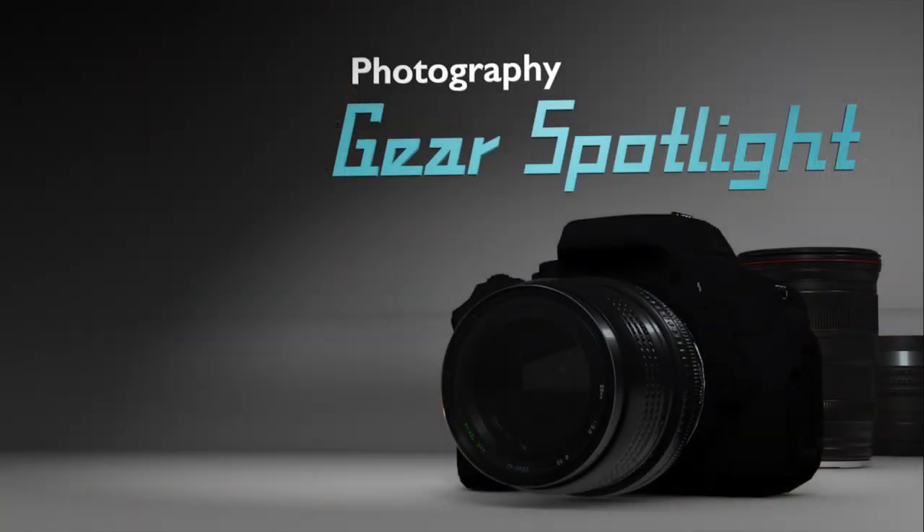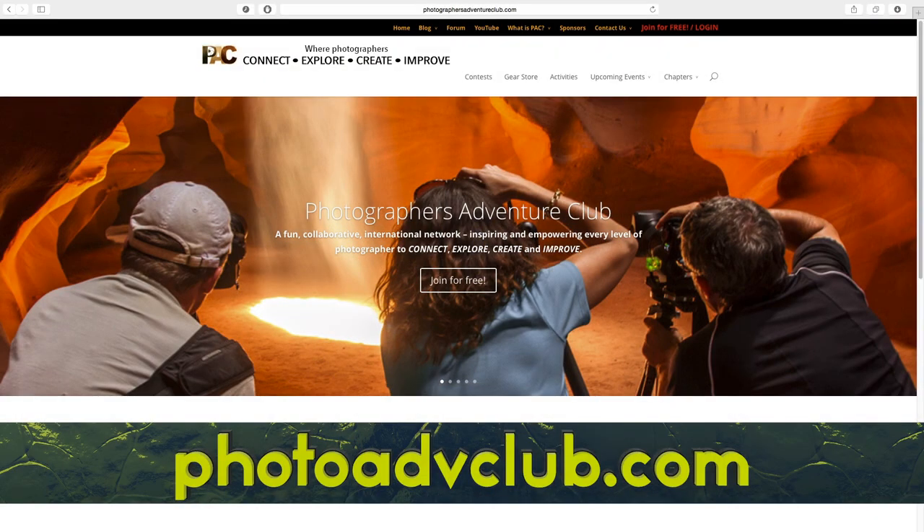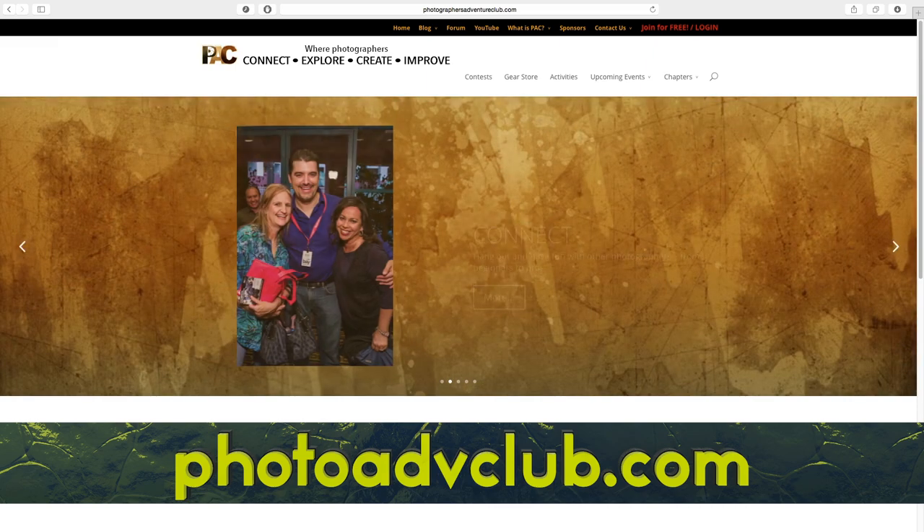Today we're talking about TetherTool's Case Relay System. Welcome to Photography Gear Spotlight. My name is Nick and I'm here with Larry and Sprague. Welcome back guys. So we are sponsored by PACT, the Photographer's Adventure Club. You can find out more about that at photoadvclub.com and Parkwood Studios where we record the show.